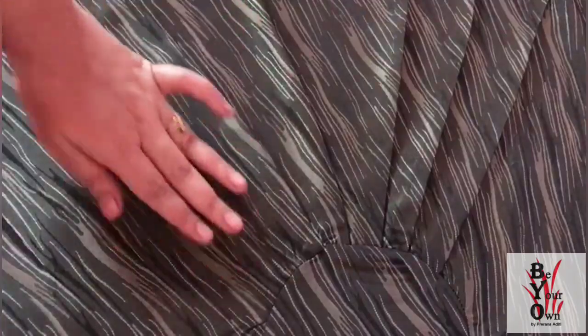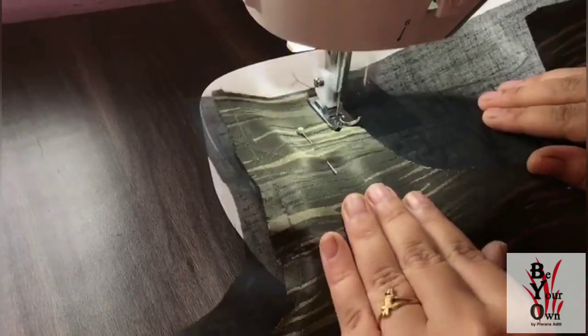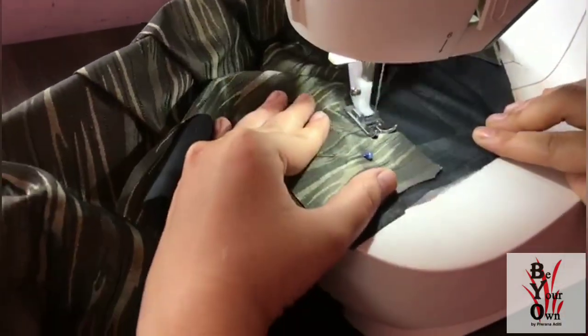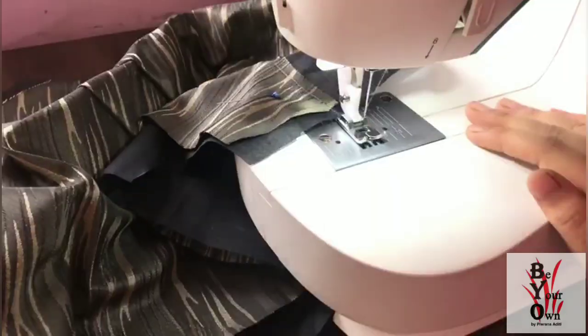Now I am joining the main fabric to the lining material and finishing the neckline and the armhole. I am using a Singer 1305 Fashionmaker machine.